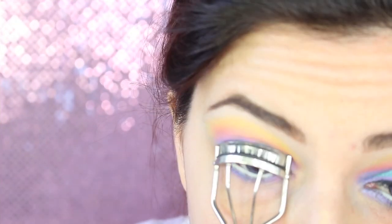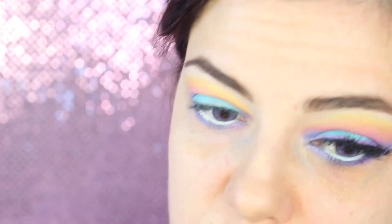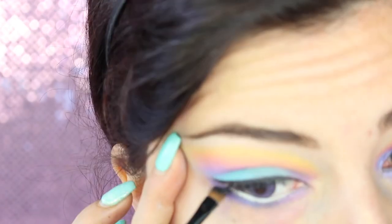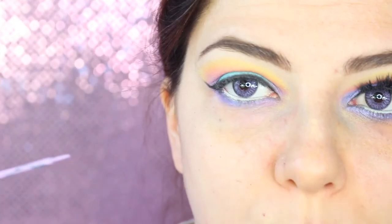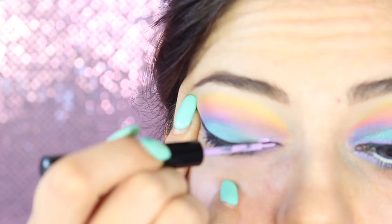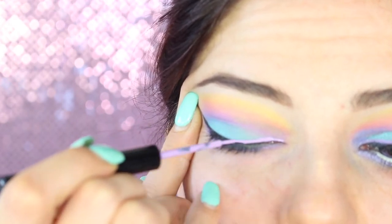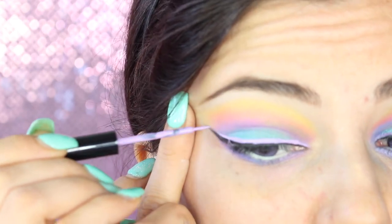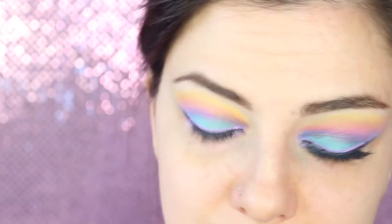Adesso piego le ciglia e vado ad applicare un eyeliner nero. In questo caso applico un eyeliner in gel, perché voglio un finish abbastanza opaco: applico il Black Track di MAC. Lo porto verso l'alto. Adesso vado a fare un lavoro di doppio eyeliner. Ho come ciglia finte le Iconic di House of Lashes, che ho leggermente tagliato e accorciato per adattare al mio occhio.